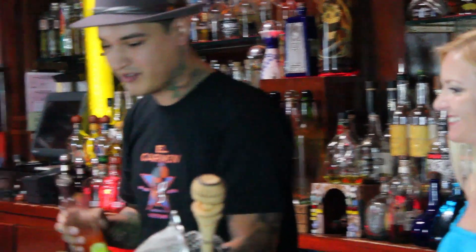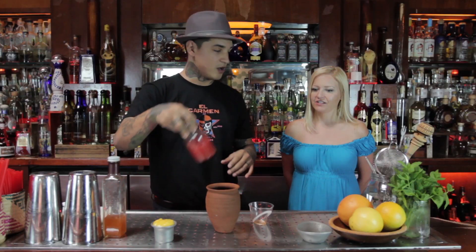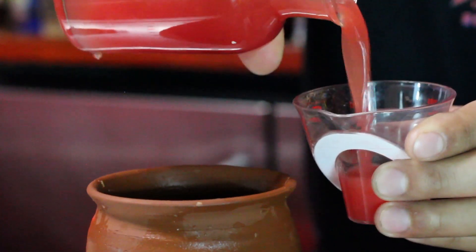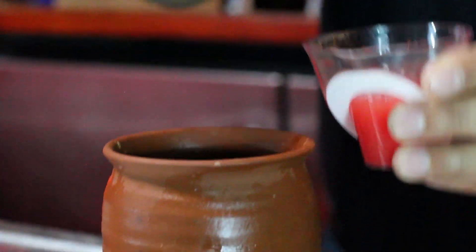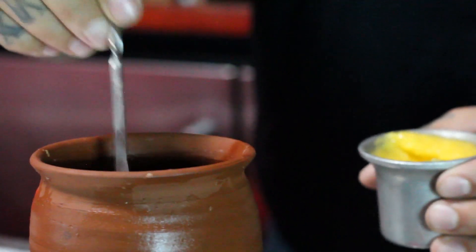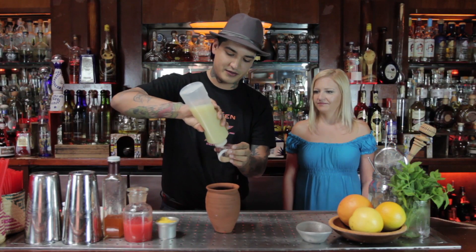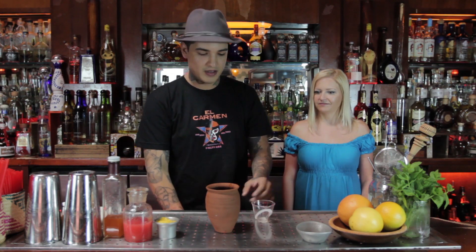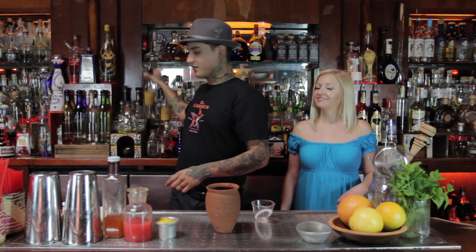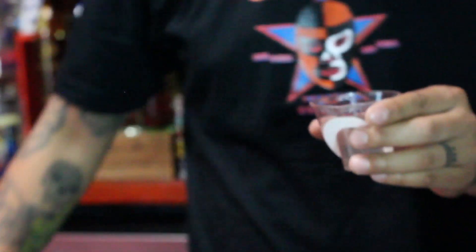We're going to start off with three quarters of an ounce of the Valentina shrub, then one and a half ounces of watermelon juice, just a bar spoon of mango puree, and half an ounce of lime juice. And the most important ingredient — mezcal. We're going to use a little bit of Illegal Joven. Joven means young age, or un-aged.